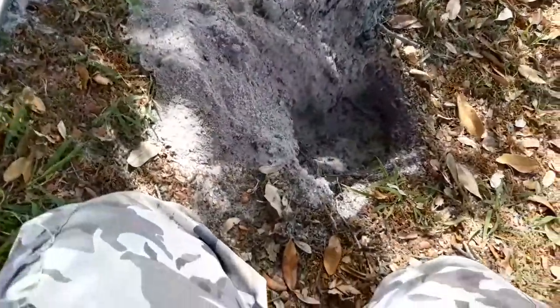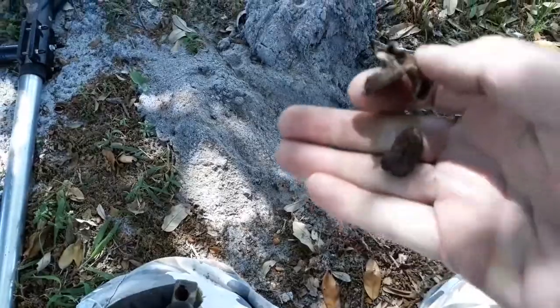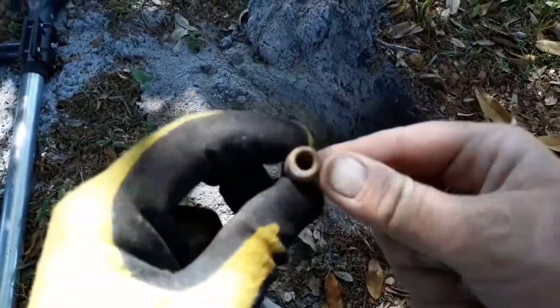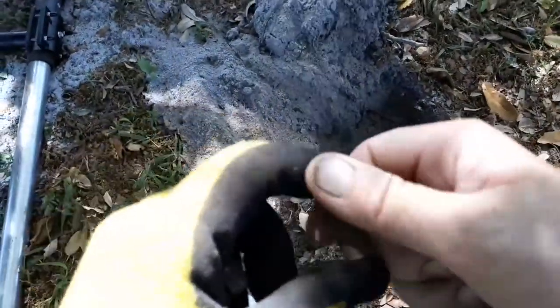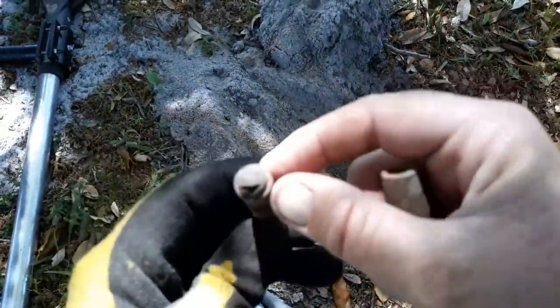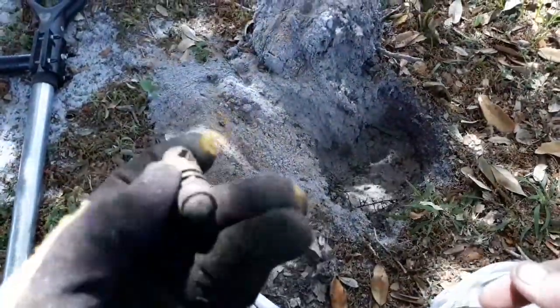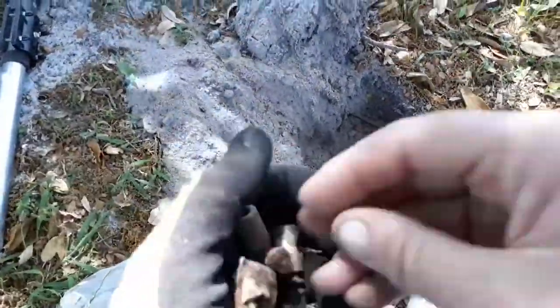We've got a pretty good hole going here and we've got a bunch of stuff - a little bit of trash, aluminum and iron, a cast net weight. I always find those cast net weights out here. And then this thing here - I'm not really sure what that is. It's brass, so another piece for the brass bucket. See you on the next target.